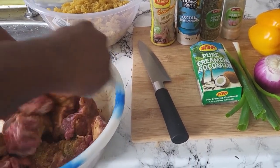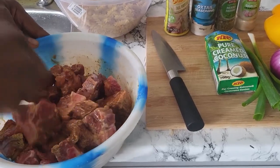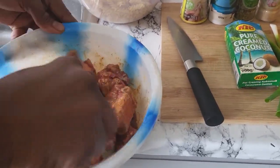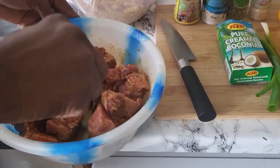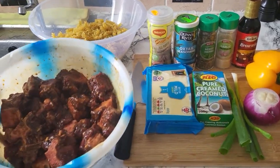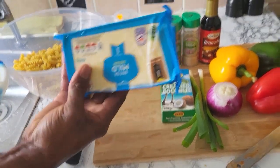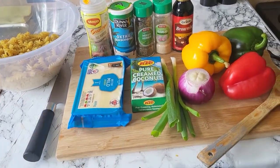Doing some oxtail pasta bake, just like that. I'm gonna put some brown on it. So I'm gonna let it marinate a little bit and come back. This is my pasta and this is my cheese — I'm gonna grate it for use in my oxtail pasta bake.